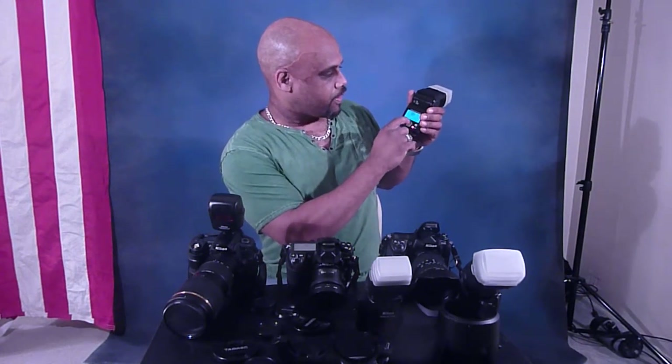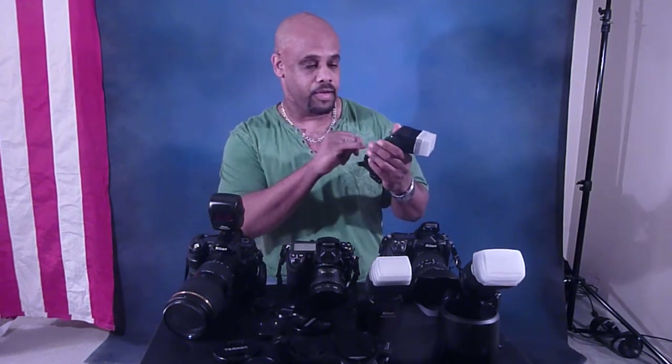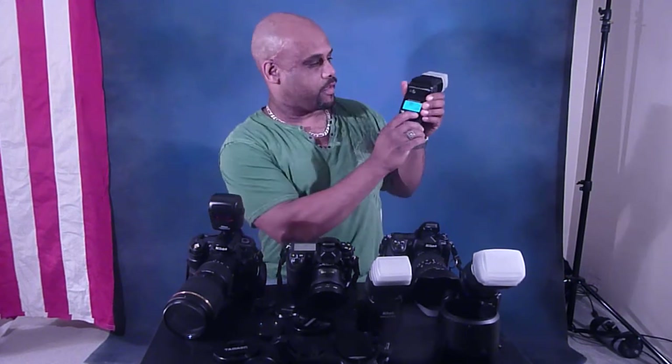It'll go over to where you'll see: off, master, repeat, remote, and SU-4. You want to put it on remote, because SU-4 is actually for shooting close-up. So I'll put it on remote and press the off switch.